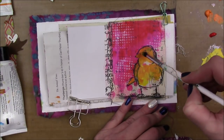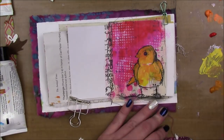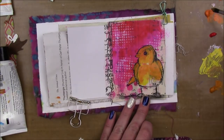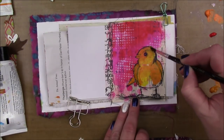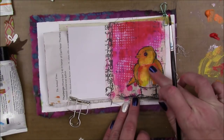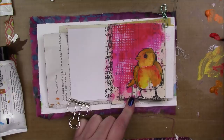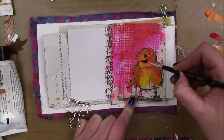Then I'm going to go in and paint my little bird. I have Tangerine, Cheddar, Lemon, and Ruby. I'm using the Dina Wakely Media paint brush — the one with the long handle — but the bristles on those brushes are super stiff and scratchy. It was getting a little bit too scratchy for me, so I switched to a brush with a little softer bristles.